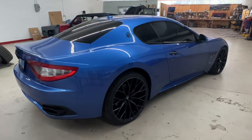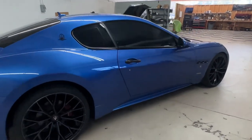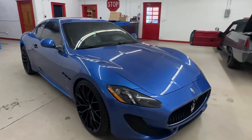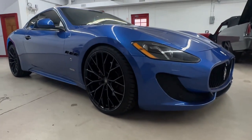The car was in pretty decent shape. I had to do a two-stage correction on some of the vehicle but a single stage on most. Then we applied our Aegis Armors heavy-duty ceramic coating to all the exterior paint. We also did the glass and the wheels with our Aegis Armors heavy-duty wheel and brake caliper coating.